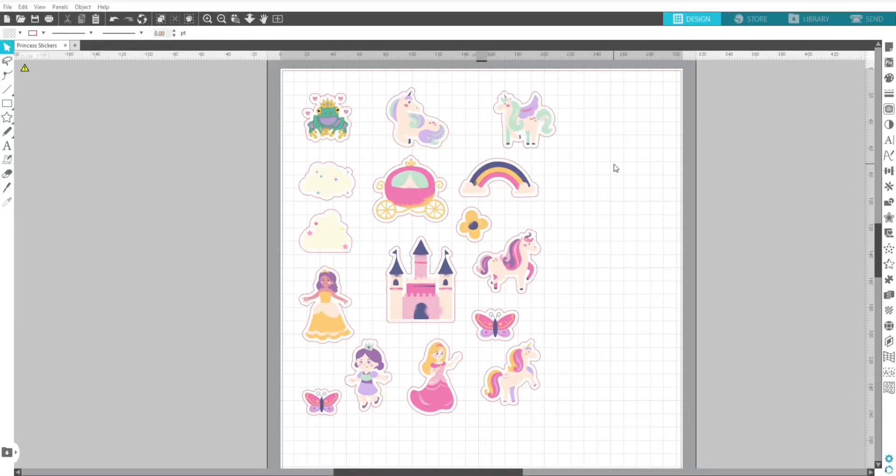Hi, my name's Jess and here I'm going to show you how to get the perfect print and cut every single time with your Silhouette Cameo machine. I'm using a Silhouette Cameo 4 and I've got the business edition of Silhouette Studio.